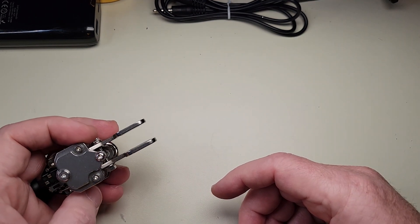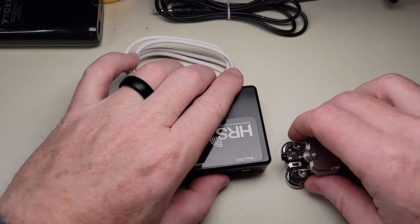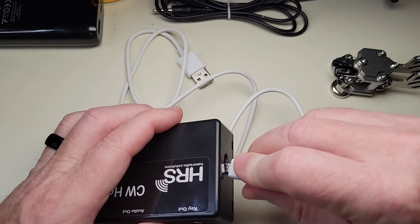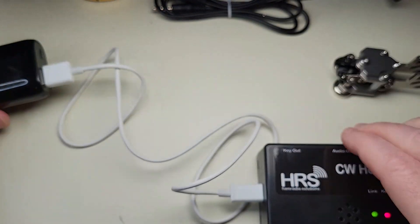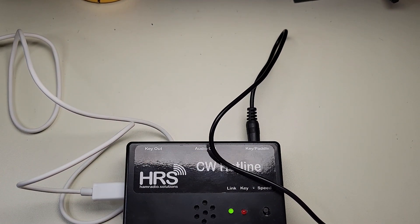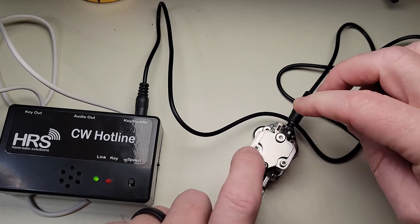That wraps up my thoughts on this Chinese stainless steel paddle — it's decent. Let's get it over to the radio and give it a test run. I'm going to use the CW hotline here, plug it in standalone, and use the built-in keyer with it. I just have an Anker battery here — I'll plug that in and grab these cables for the paddle. Let me make sure this is set the right way — we got to switch that. There we go.